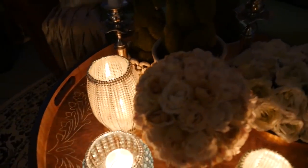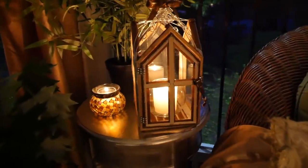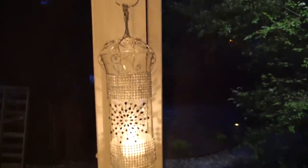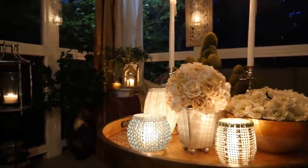Now this year's theme has to be lanterns. Since I made so many creative ones and found so many awesome ones, I couldn't wait until nighttime to light all the candles and set the mood in my outdoor space.